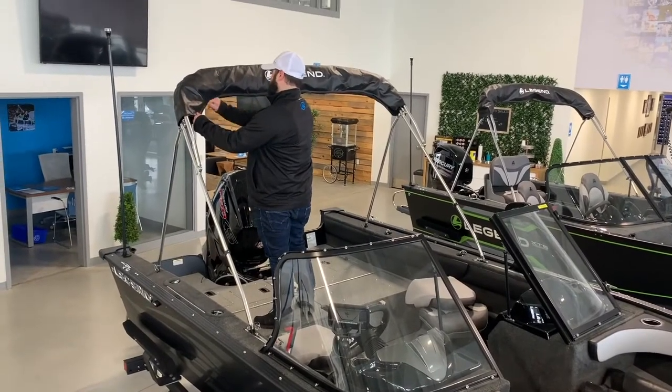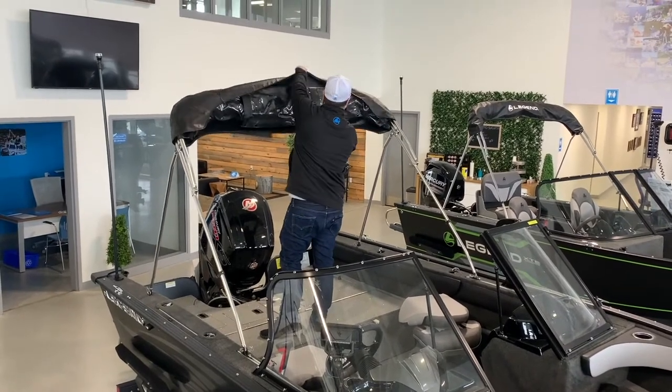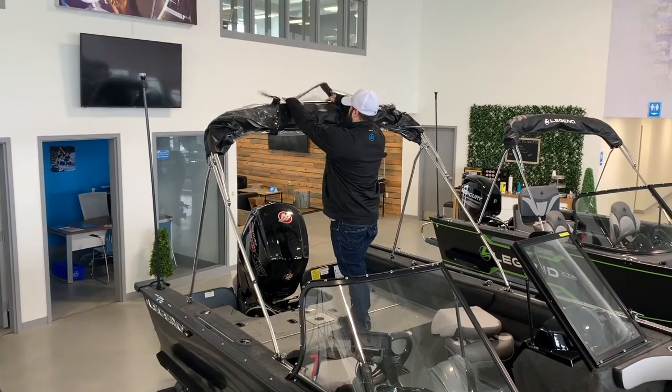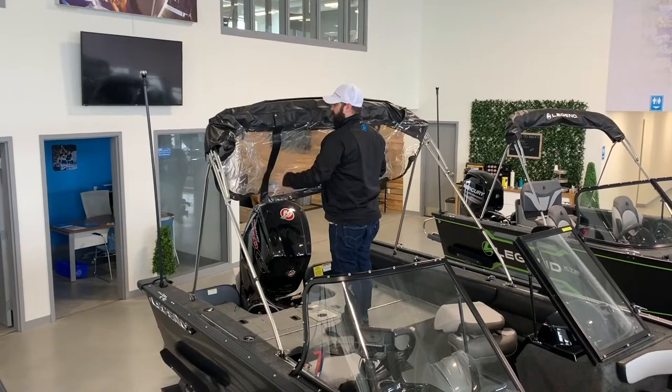Your Legend full windshield model may come standard with a full stand-up top. To begin setting up your top, remove the storage boot off of the top and frame. Your top should be stored wrapped around the frame. Unwrap the top and pull forward to meet the windshield.